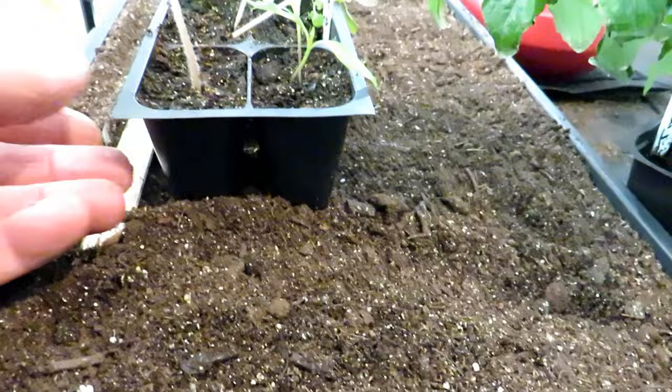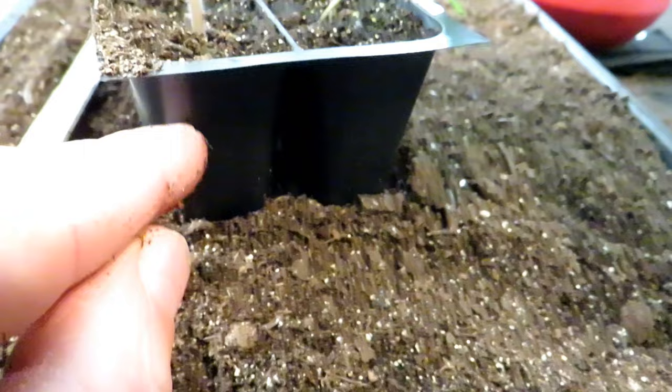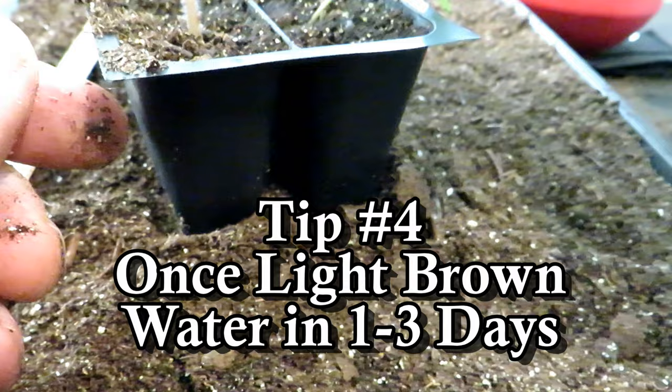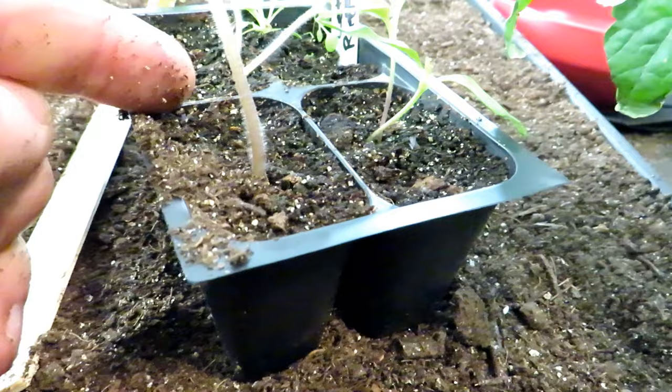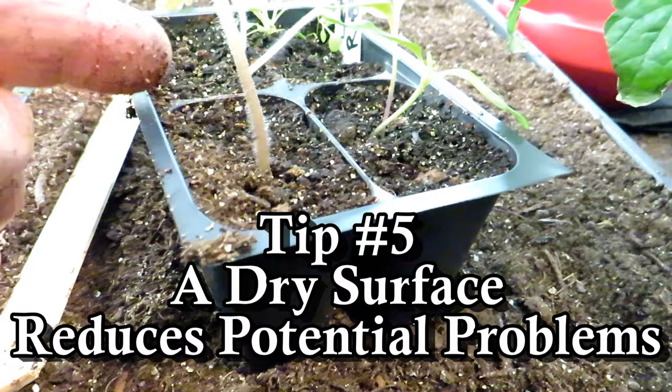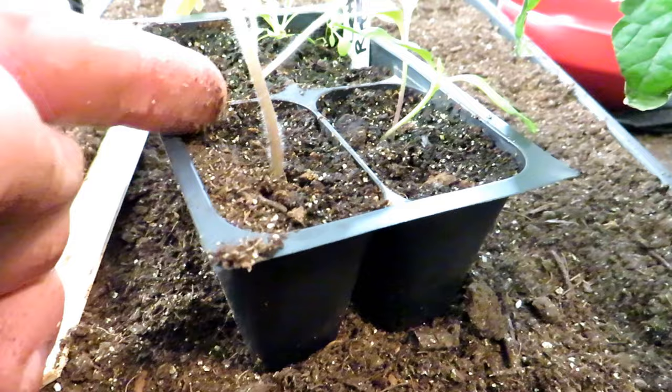If you dig down, you can see that there's moisture down there. You have to understand that these cells — the starting mix — always dry from the top down. So as the top becomes that light color, it's beginning to dry, but the root systems are still getting water down at the bottom. You want the surface to dry for a day or two, sometimes longer if it's a bigger cell. The drying on the surface reduces fungus growth, reduces mold growth, and can reduce fungus gnats from being a problem. You really want this top to dry out.